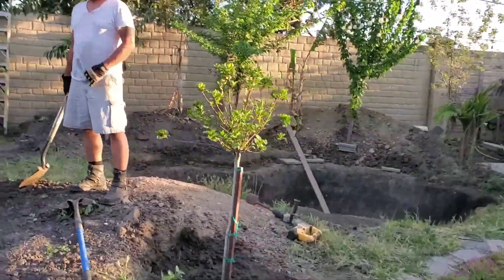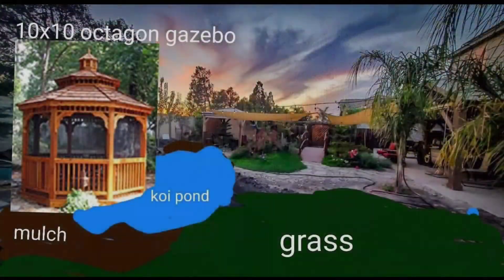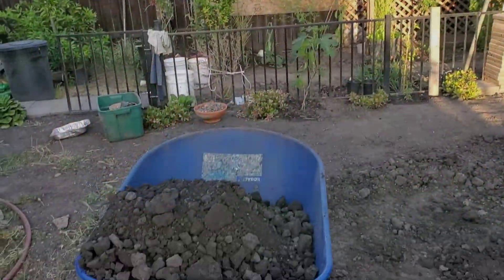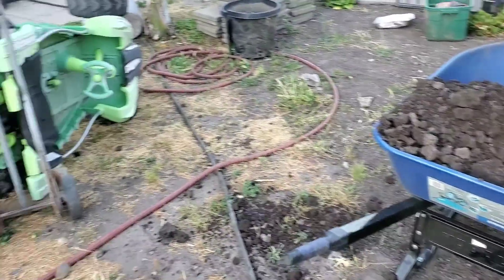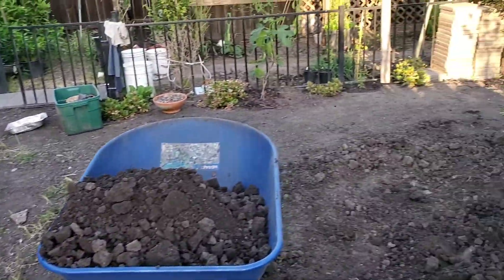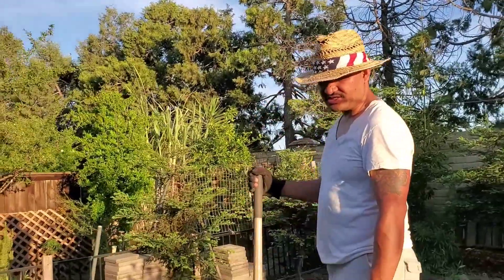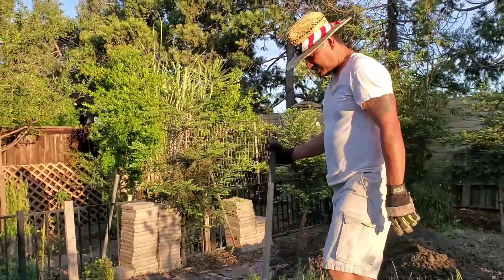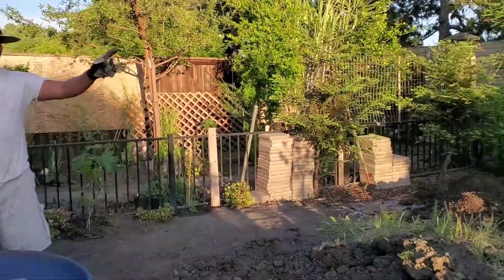This area right here will be grass, running alongside the other concrete. I'll probably do some hardscape — maybe some concrete, about 12 inches, just to do the border.